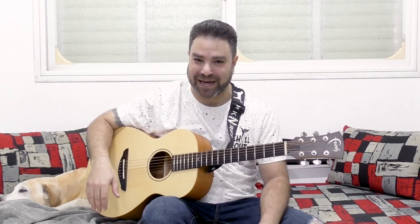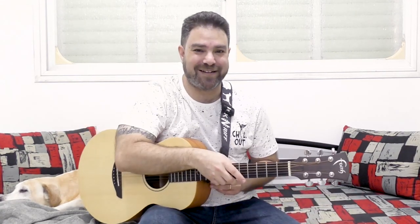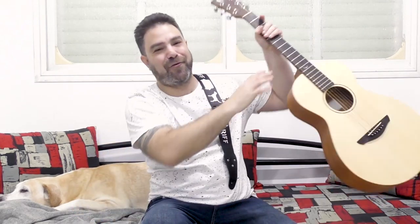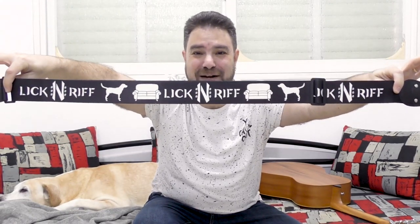Hey there Lick'n Riffers and welcome back to yet another awesome Lick'n Riff giveaway. I've arranged yet another giveaway for you Lick'n Riffers and this time it's for custom straps. Let me show you this awesome Lick'n Riff strap first before we talk about the giveaway, in which you can win two of these awesome Lick'n Riff straps.